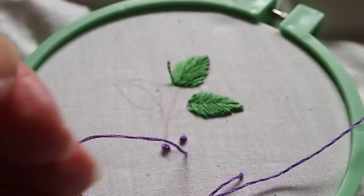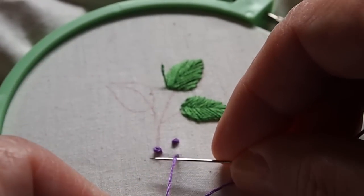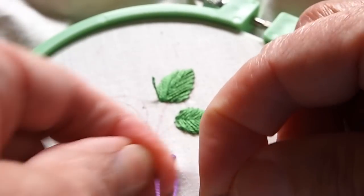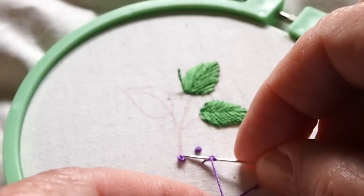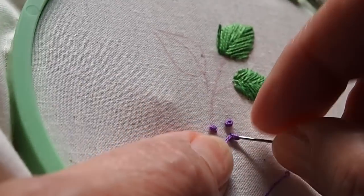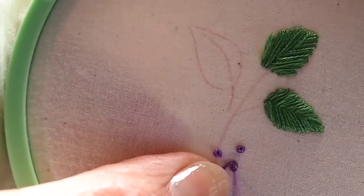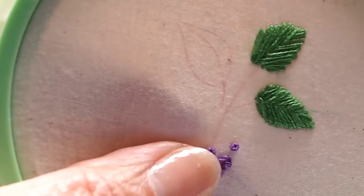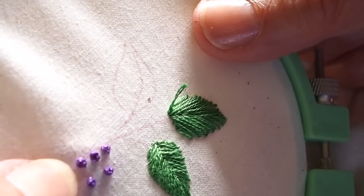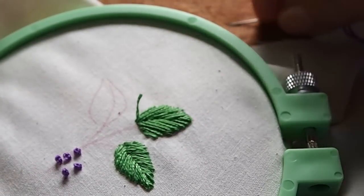You pull your thread up and then you're going to grab the thread with your left hand and put your needle underneath it, and just go ahead and wrap your thread around two or three times. I usually do three because I think it makes a nicer French knot. If you want something daintier, you would probably use only one or two strands. Then you just go right back down right next to the spot that you came up in — so that creates your French knot.